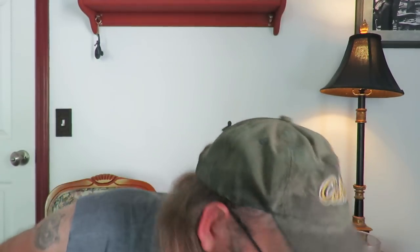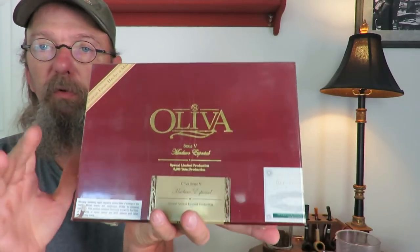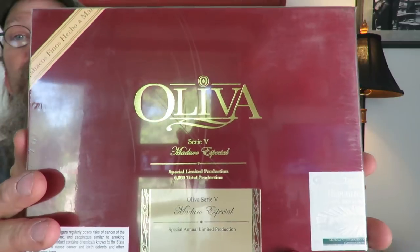The other one that I ordered and am really looking forward to is the Oliva. I have a box of Olivas — these are the Series V. I have a box of the regular ones but I don't have the Maduros, and this is a Maduro. I also got this in a little bit bigger size. There are 10 cigars in there and these are 6x60 — this is actually a double Toro. This is the Series V Maduro. I've had one of these in the past — exceptional, as with everything else from Oliva. It's just an amazing cigar. This was from points that I built up through Thompson Cigar, and I was able to apply those points towards this order.